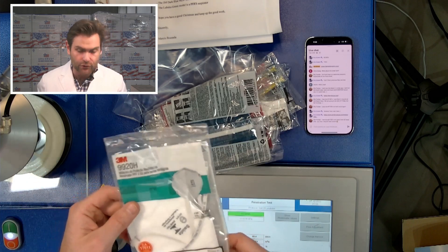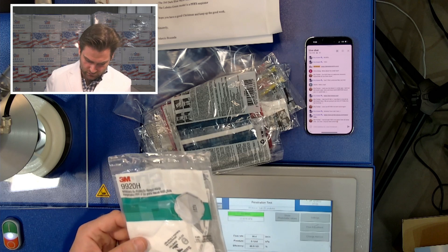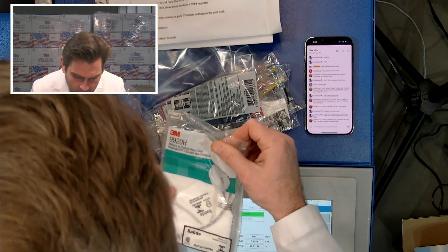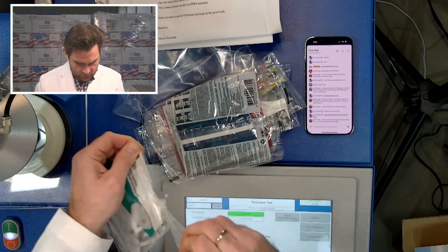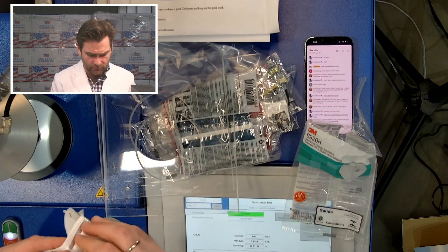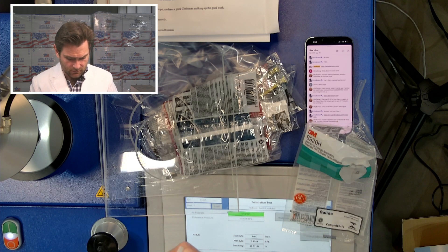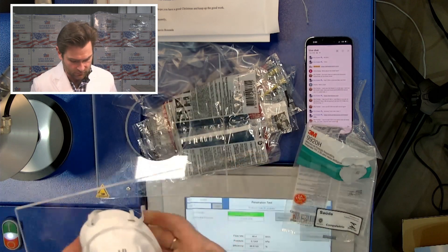We are starting with the 3M 9920H, and this is a PFF2, so it's got to pass at 94%. It's got a little perforated dealie. I'm going to take out the nose wire for this. I've noticed this on a lot of 3M's foreign models — they put the nose wire right on the outside. I'm wondering if that's because Americans are just so annoying and we don't like the aesthetic of having that nose wire on the top.